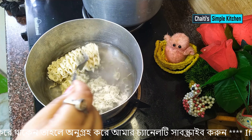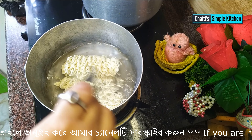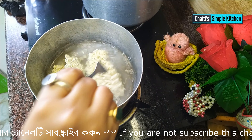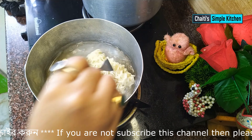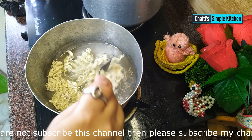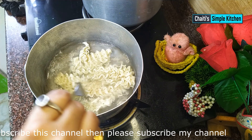I have taken one Maggi packet. I have broken it a little and put it in. The water is lightly warm now, so I am putting the Maggi in. It will be about 80% boiled, then I will take it out.